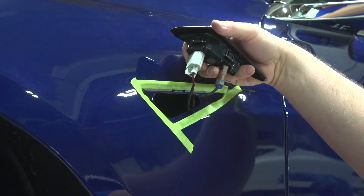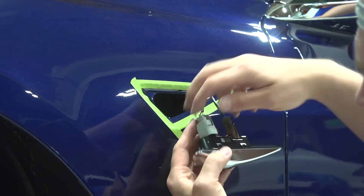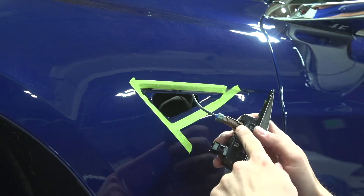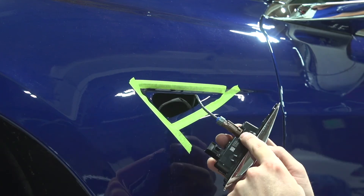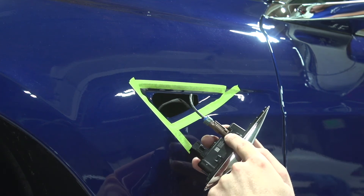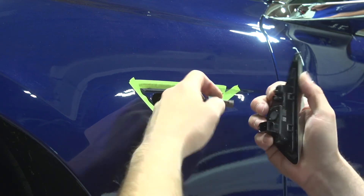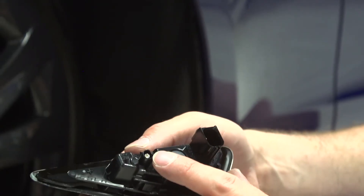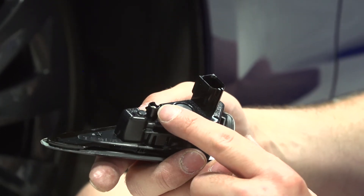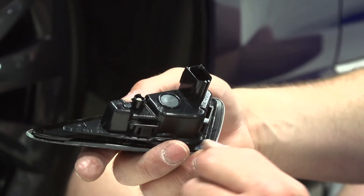Once those tabs are out and you have the top piece free, you just have to unplug the wires. This connector is fairly difficult — it's for the camera right there. You want to make sure you push all the way down, and you want to do it when it's warm because you can break that little tab — push and slide it out. Be careful pulling the plug off because the plastic around the clip is very fragile; heat it up before you pull it off.